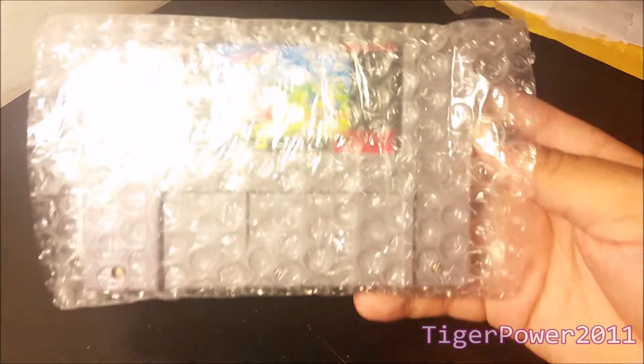I'm going to open up this one first since I've been saving it. I don't know which one it is. This is my second Super Nintendo game, which is Kirby's Avalanche. Oh my goodness, it's in really good condition.